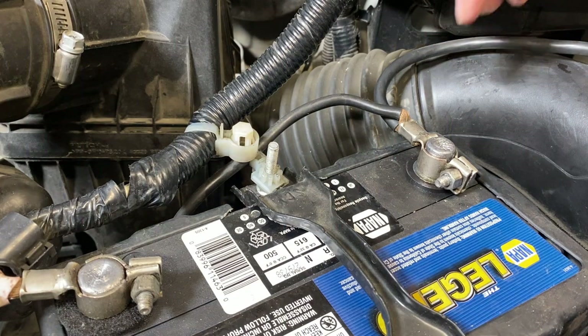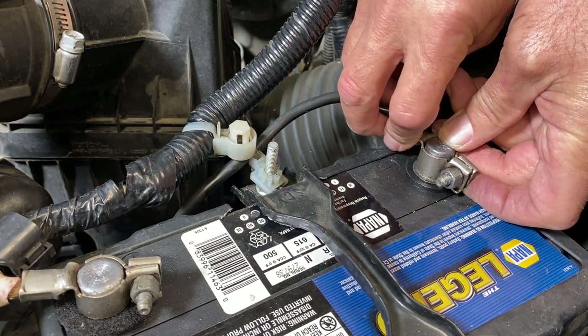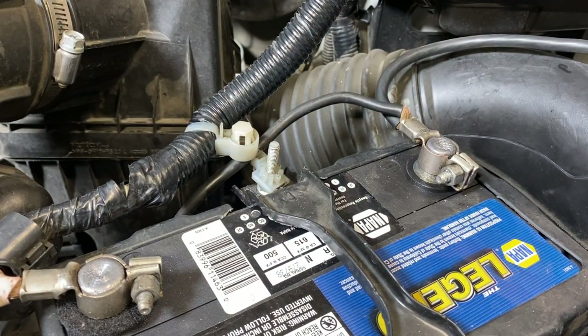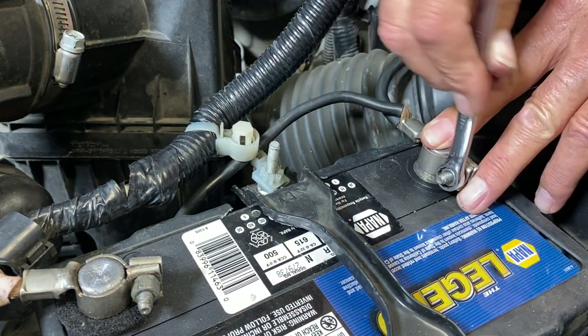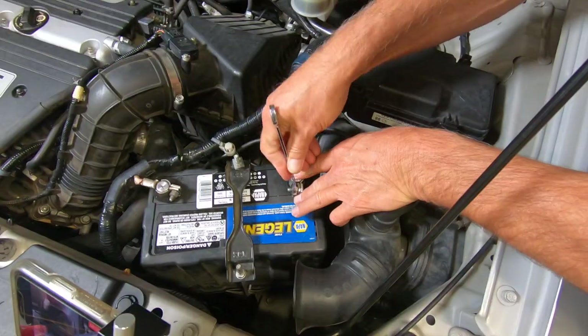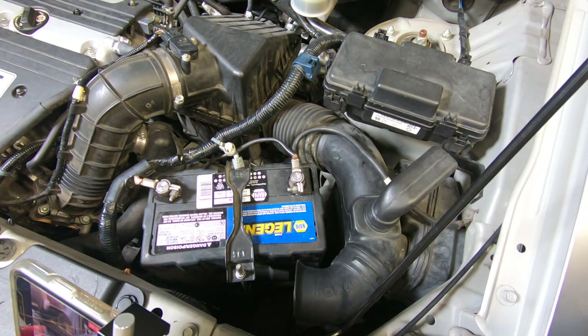Once the cable's loose, lift it up enough to get a paper clip or a piece of wire underneath. Now retighten this — we never lost connection, so all your presets should be intact. Also, if your draw is intermittent, you won't interrupt anything by disconnecting the power. You can also buy a battery saver, which will do the same thing.